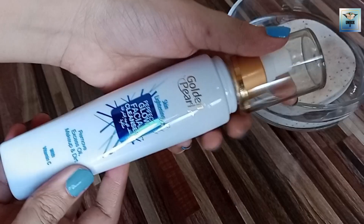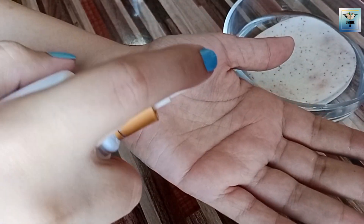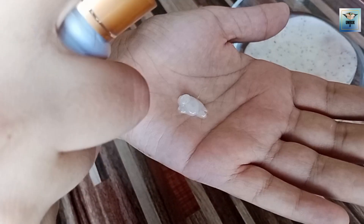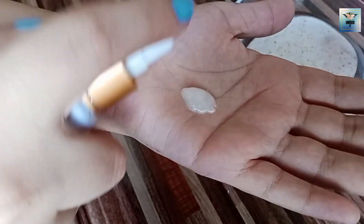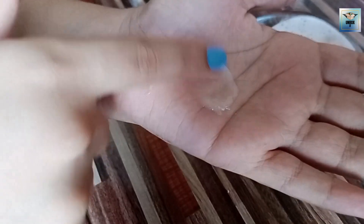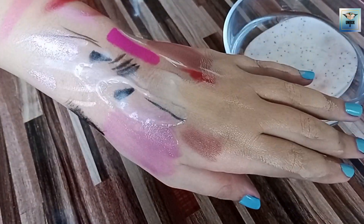Now I am testing — I will show you the consistency. It is a very good consistency and it can be used for every skin type, even oily skin. Even combination skin will not need extra steps, though dry skin will need to be careful.